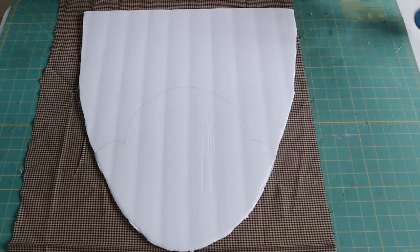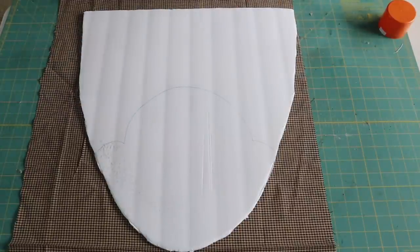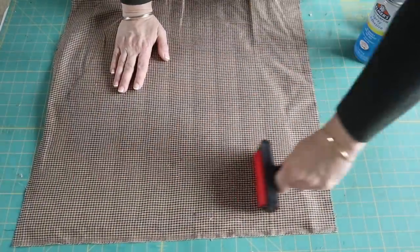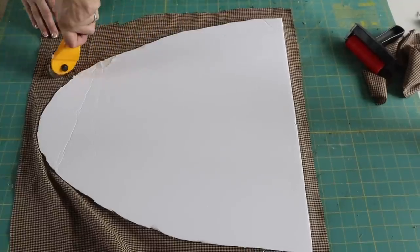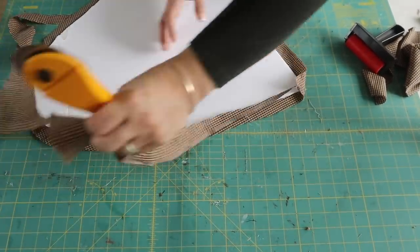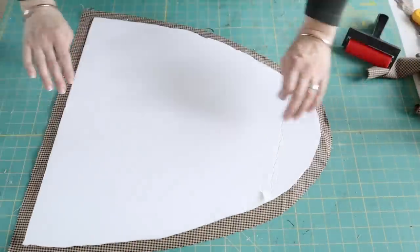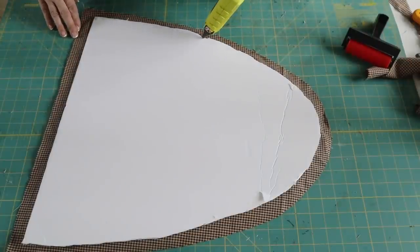Next, I spray the front of the foam board with spray adhesive and then flip it over onto a piece of fabric and smooth it out. I'm using homespun fabric for this project — you can use any fabric that matches your decor. I get my homespun fabric at Hobby Lobby. Next I cut the excess fabric leaving about an inch so I can fold it over to the back, then I apply hot glue to the edge of the foam board and wrap the fabric around, attaching it to the hot glue.